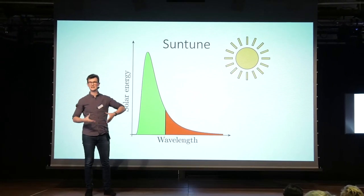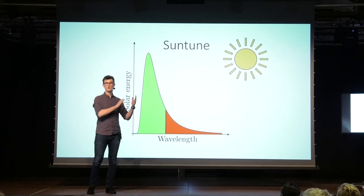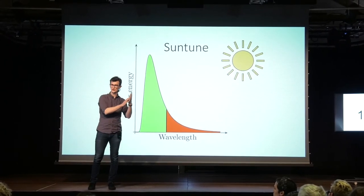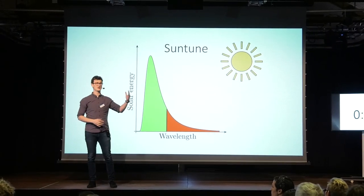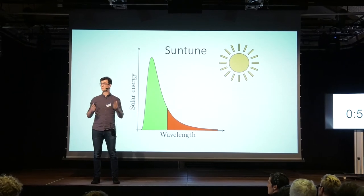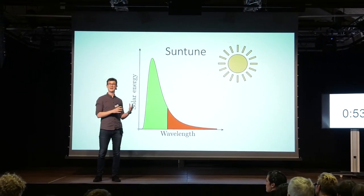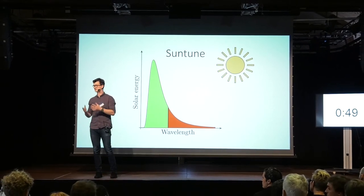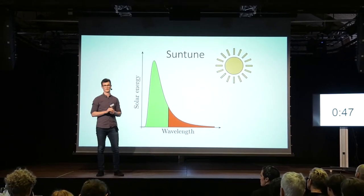And then, instead of placing a large lens in front of the upconverting sample, we structure the surface with metal nanostructures. And if these are shaped correctly for the incoming light, they can interact and create a resonance phenomenon that greatly enhances the light in this upconverting sample, and hereby enhances the upconversion in erbium.